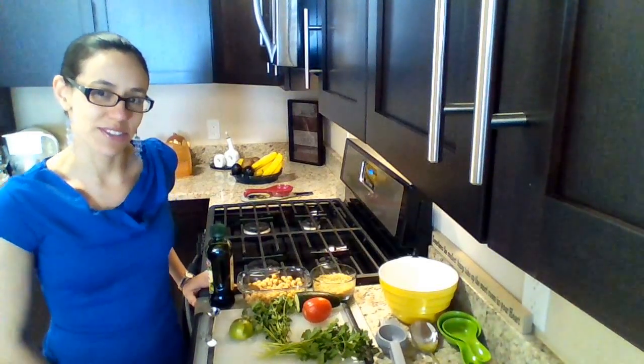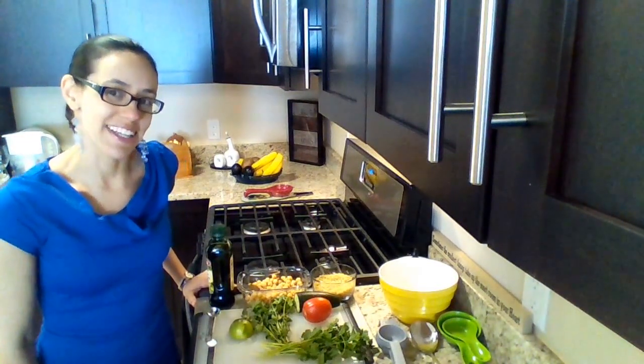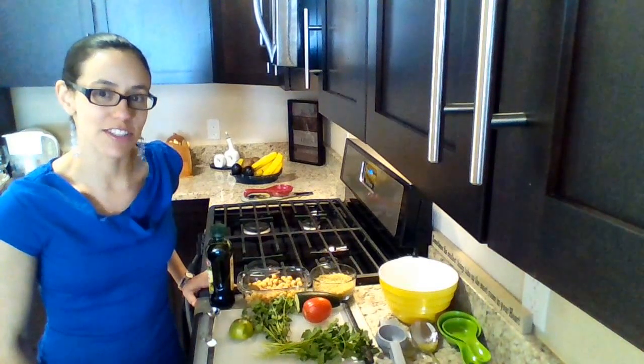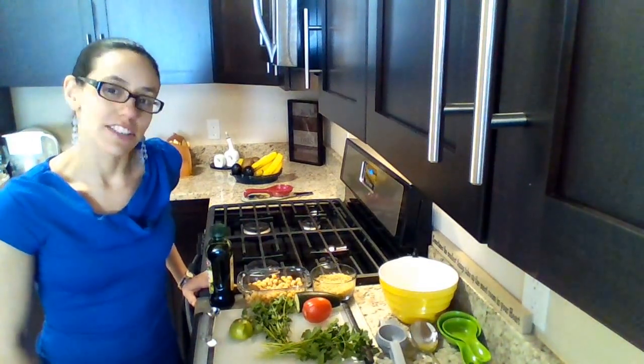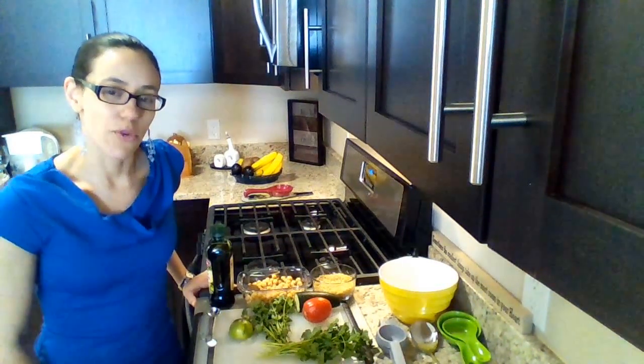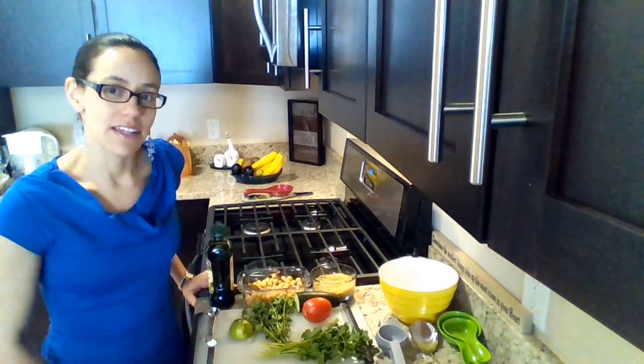Hi everyone, hola a todos. Welcome to my kitchen. Bienvenidos a mi cocina. I'm Lennis, soy Lennis, and I'm going to show you how to make a delicious quinoa chickpea salad. Hoy les voy a dar una receta de cómo hacer una ensalada deliciosa de quinoa y garbanzos.